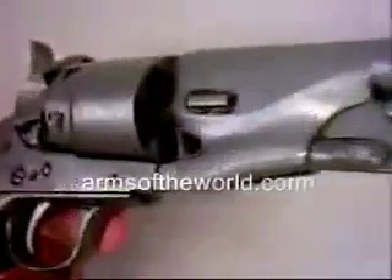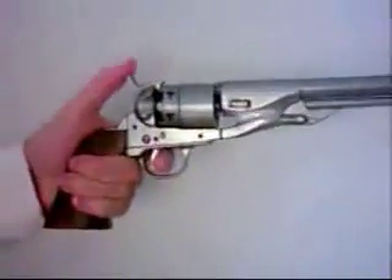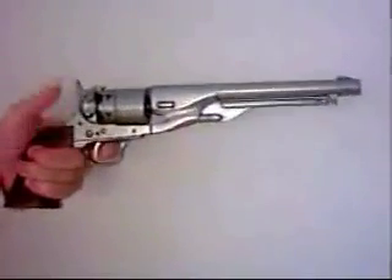Samuel Colt patented the Colt revolver in 1836. It was patented for its revolving cylinder that held up to six bullets and had a new kind of cocking system.